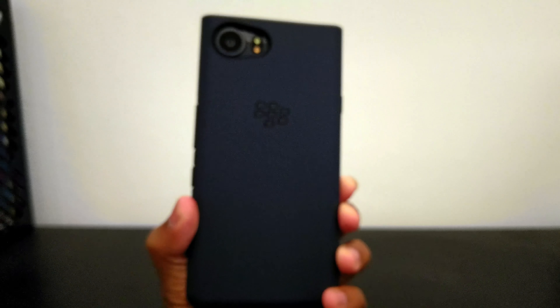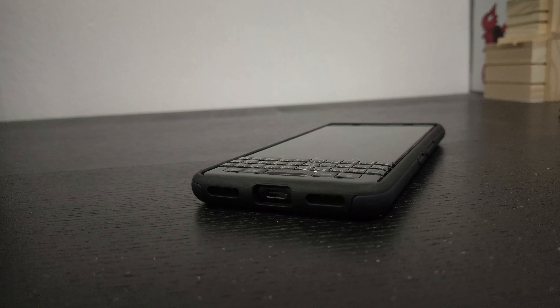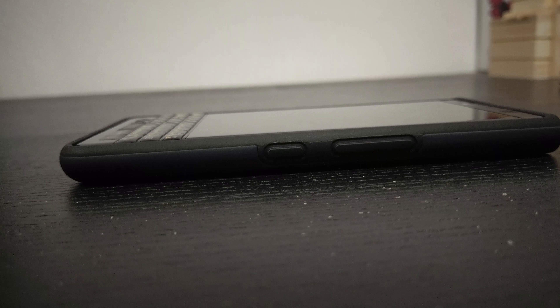Now let's take a closer look at the case. There are cutouts for the headphone jack, the USB-C port, the microphone, and the speaker. And all the buttons are covered by the inner rubber layer.